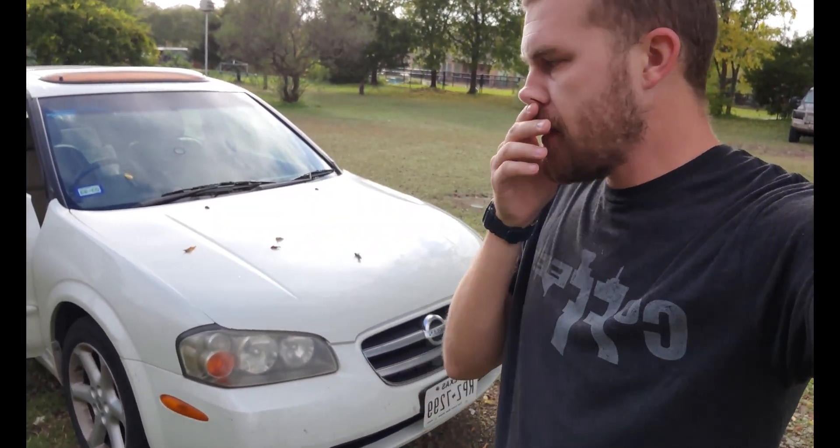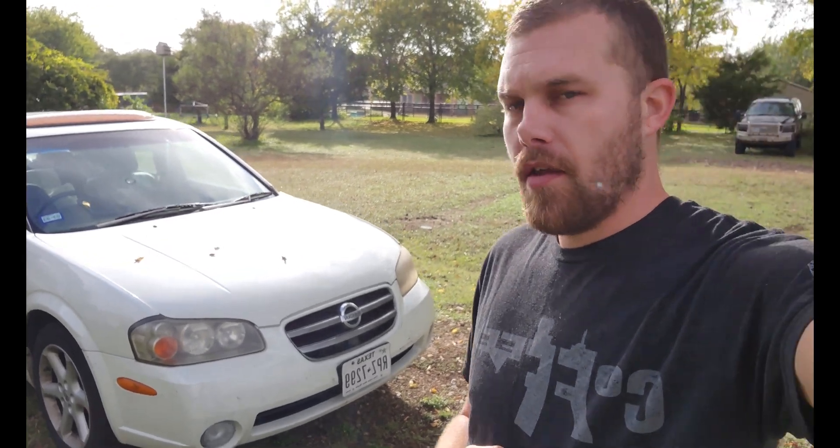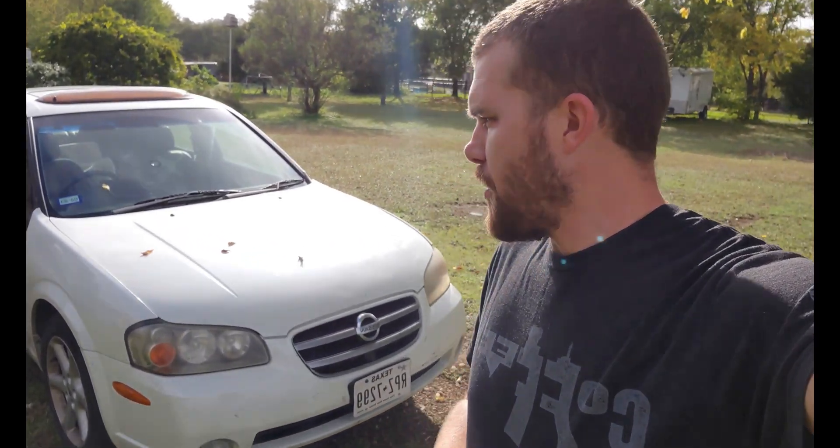We've got a 2002 Nissan Maxima here with the V6, and we're having quite a bit of trouble with it. It's got a lot of different problems, but the main thing is the car won't move because of a throttle position circuit problem. It's got three different codes for accelerator pedal and throttle position sensor issues, so we're going to work through that today.